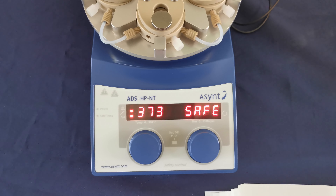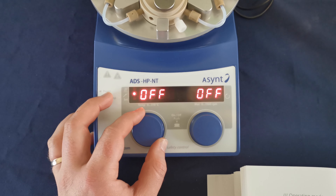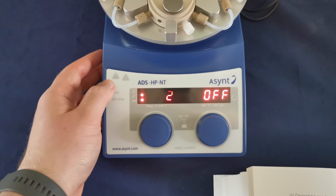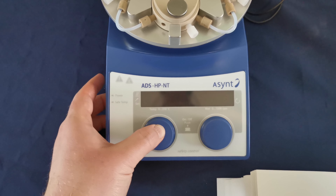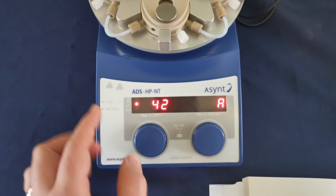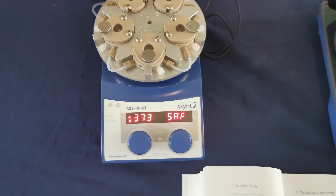And to reverse that, you simply need to repeat the process. Set it to 2 degrees, turn off the hotplate, hold down, turn it on, and you'll see that 2P has now disappeared, which means that the hotplate is in PID mode.